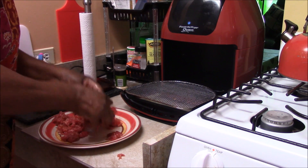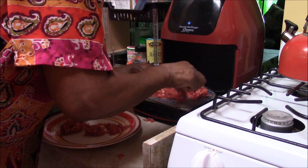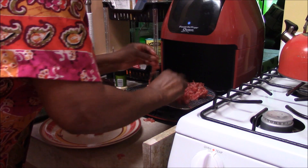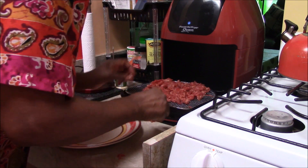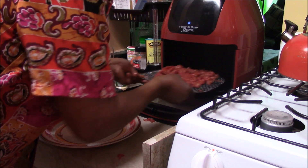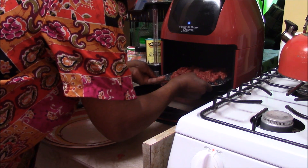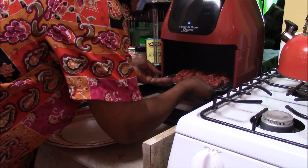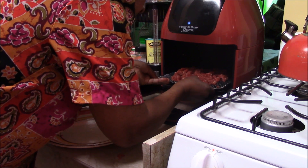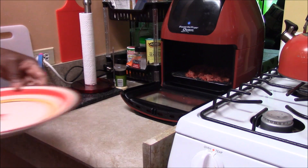That looks pretty good to me. So we're going to put it on the rack, spread it out so that it's not all piled on top of each other. We're going to put that in on the first notch that you come to on the bottom. Okay, it's in. So now I'll put this away and wash my hands.